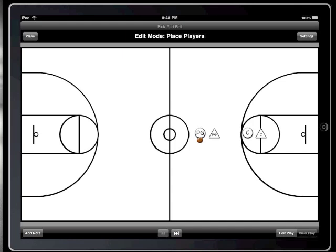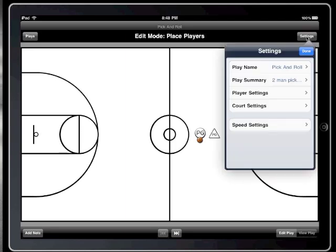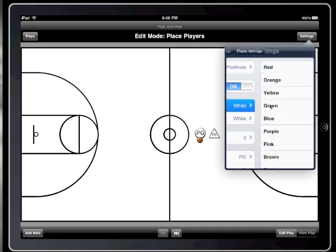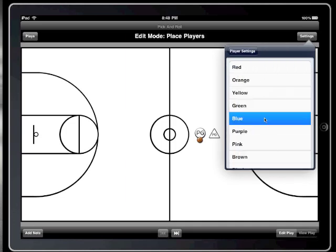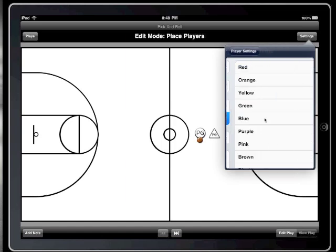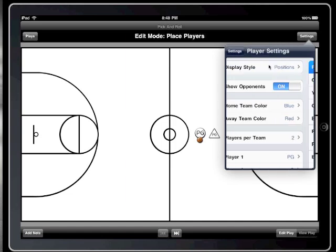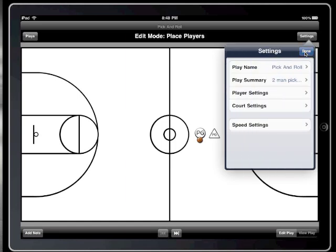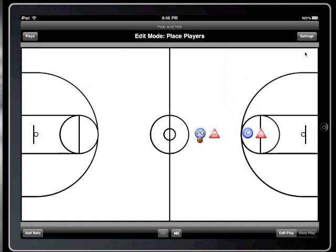Here we have a two-man pick-and-roll play. Notice the player graphics now have some depth to them, but besides the shape are still hard to tell apart. To fix that, I'm going to choose a color for each team. There are ten different colors to choose from for each team. I'm going to choose blue for the home team and red for the away team. There we go, that's much better.